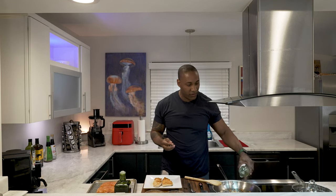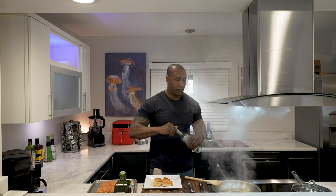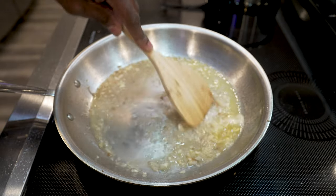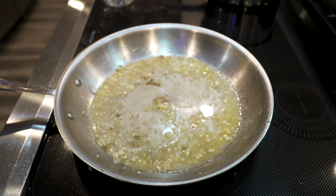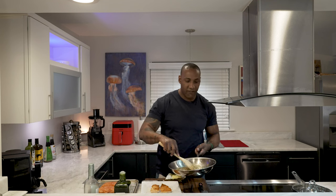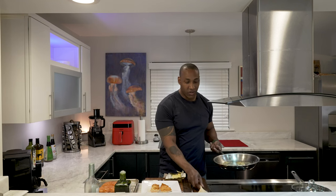Now we're going to deglaze the pan with a little wine. We take the wooden spoon and get all the fond and the protein off the pan. We're going to let the wine reduce a little bit — let it get down to a third. Then we're going to take some cold butter and add that pat of butter into the sauce to thicken it up. Now we have our sauce that's going to go on top of the fish, and I like to have garlic chunks and shallot chunks because that all adds texture to the sauce, and that's what we're looking for.